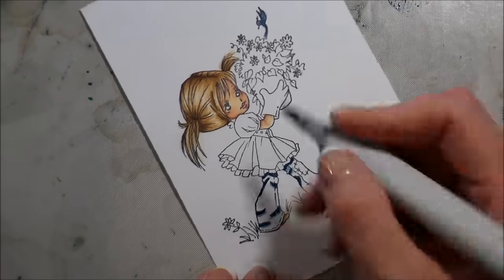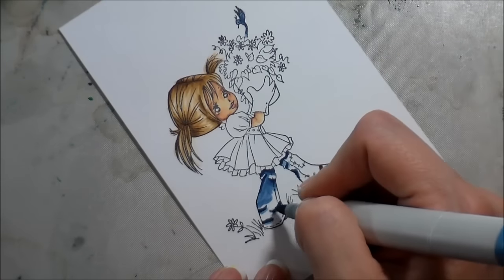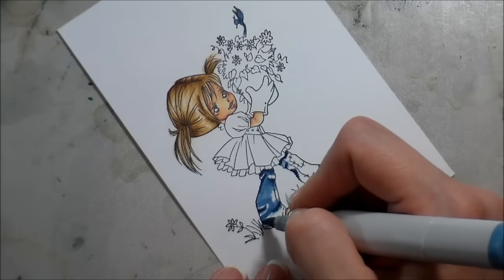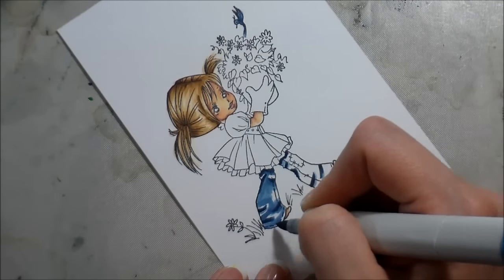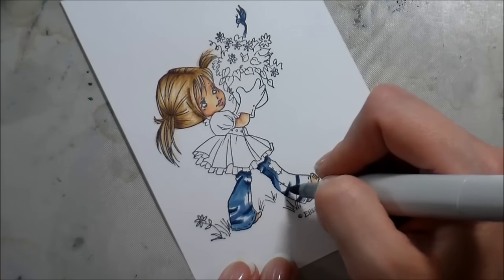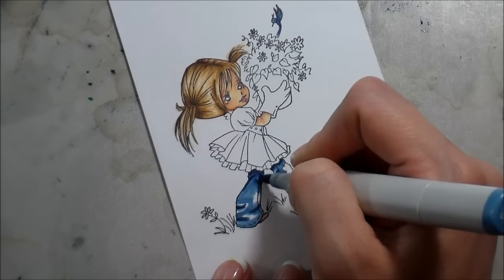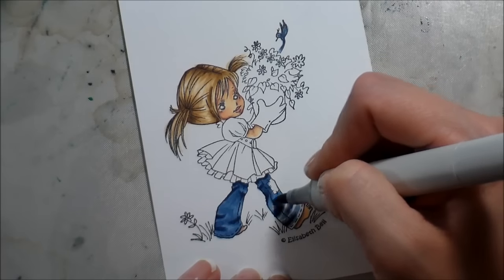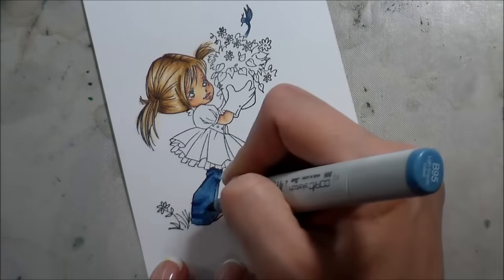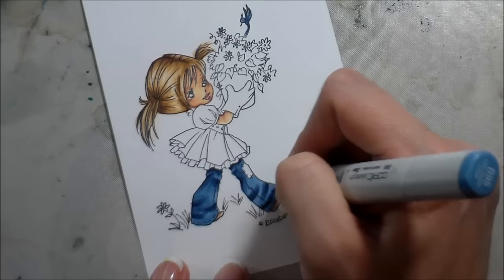The B95 and B97, even though they're a natural blending group, don't blend all that hot in my humble opinion. So what I did was scribble some of the B97 on my Ranger craft mat and pick it up with my B95 to get a mid-tone. It's the same idea as tip-to-tip blending, but it's just easier for me to scribble it on my craft mat. I'm leaving some white parts because I'm going to cover them all with my lightest color, and then going back in to see what else needs to be blended.